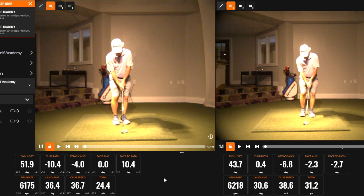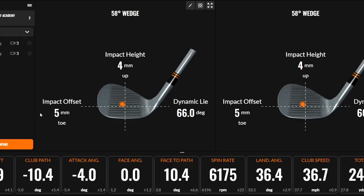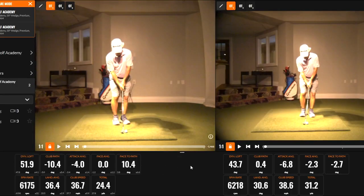Both of these shots were about a 25-yard carry, both hit with a 58-degree wedge, and both were hit pretty close to center. Both had a negative attack angle, although the shot on the right has a slightly higher attack angle. Both had similar spin rates over 6,000, and both were hit with a premium ball in an indoor setting with similar clubhead speeds close to 37 miles per hour.